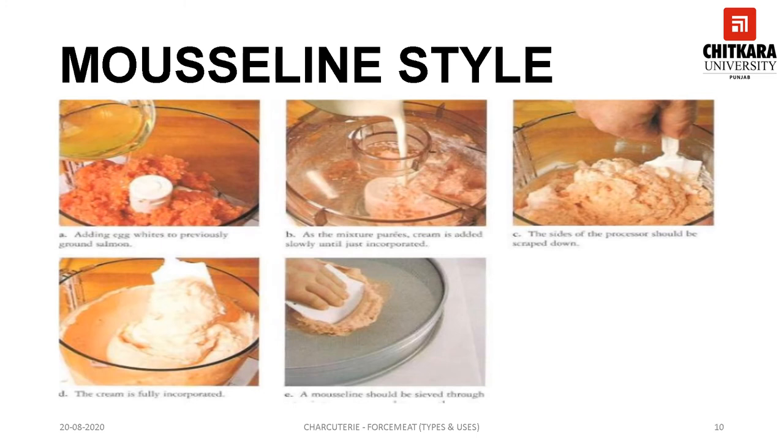This slide explains the process of making a mousseline style forcemeat. First, the meat — especially white meat — is ground with seasoning to the required texture, then egg white is added to the mix and it is continued to puree. As the mixture is getting pureed, cream is gradually added until fully incorporated. The mixture is then passed through a tamis or sieve to ensure smoothness, and now the mousseline style forcemeat is ready to be used.